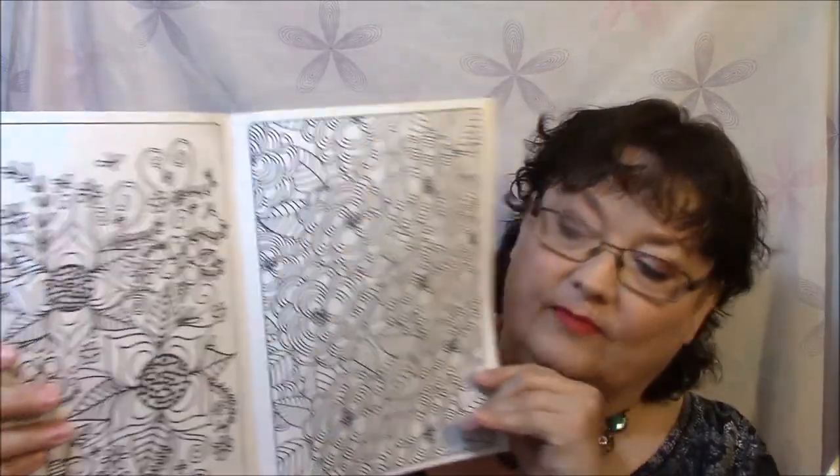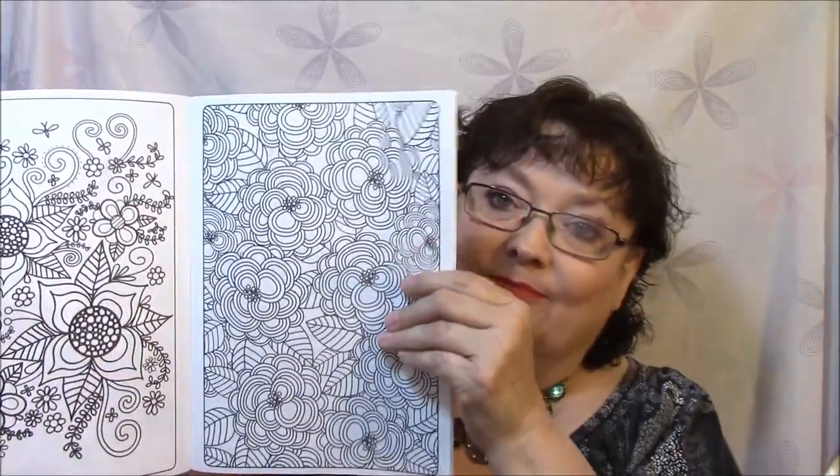There are very few pictures in this, and they are two-sided which kind of worries me. I haven't started coloring in these yet, but they don't seem like they're very high quality, so you have to be really careful when you color in these so they don't bleed through. But I really do like the patterns.